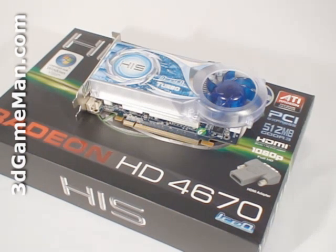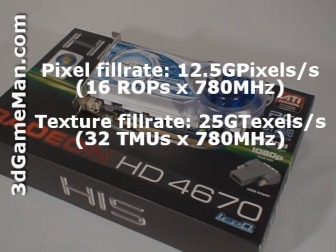The actual core speed on the 4670 is 750 megahertz, but this is the Turbo version, so the core speed has been increased to 780 megahertz. The 512 megabytes of GDDR3 128-bit memory runs at 2 gigahertz. It comes with 320 stream processing units for vertex, pixel, and geometry data, 32 texture units, and 16 raster operations.